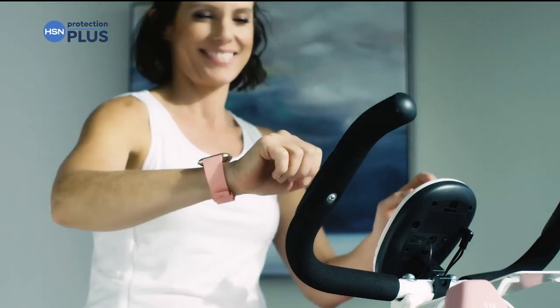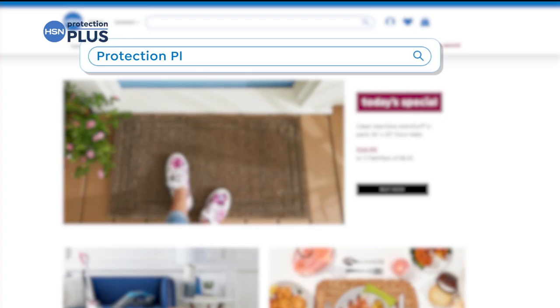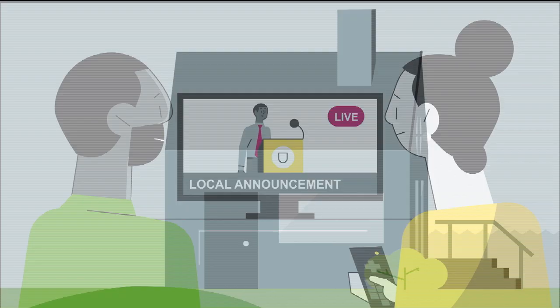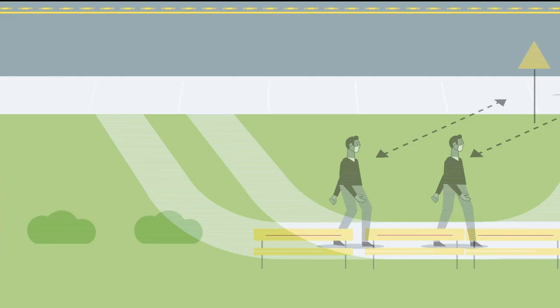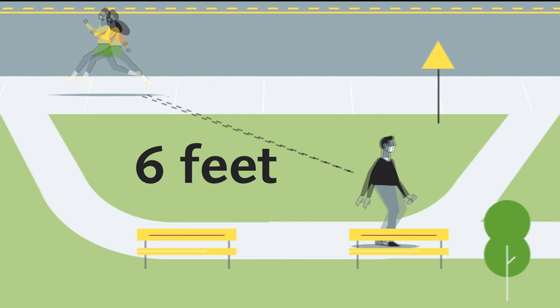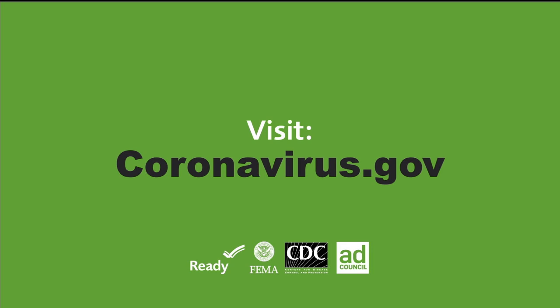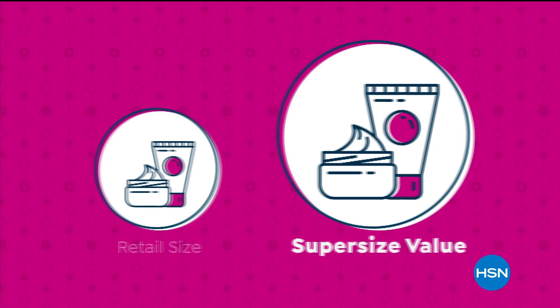Worry about one less thing with our Protection Plus plans at HSN — electronics, fitness equipment, even jewelry can be covered. Shop smart and protect your purchase. It's easy to add when you're checking out. Search Protection Plus at hsn.com for more details. It's all of our responsibility to slow the spread of the coronavirus — so follow guidance from authorities where you live and stay home unless absolutely necessary. You can still use your outdoor spaces like yards and decks. Wear a cloth face covering, stay at least six feet away from other people, try not to touch any surfaces, and wash your hands for at least 20 seconds as often as possible. Visit coronavirus.gov for the latest information.